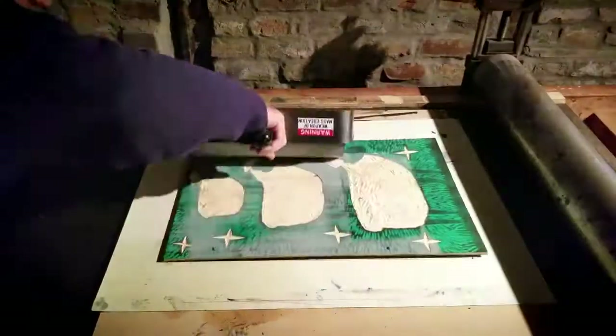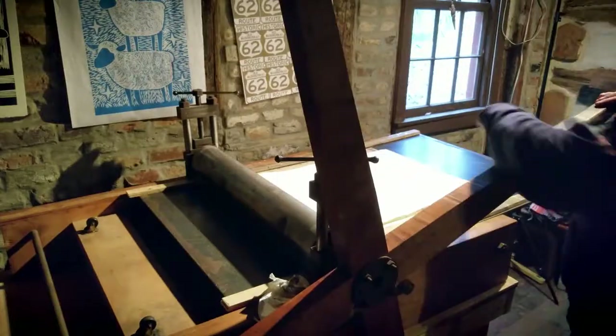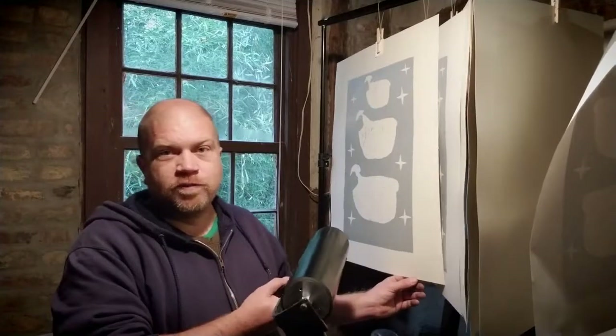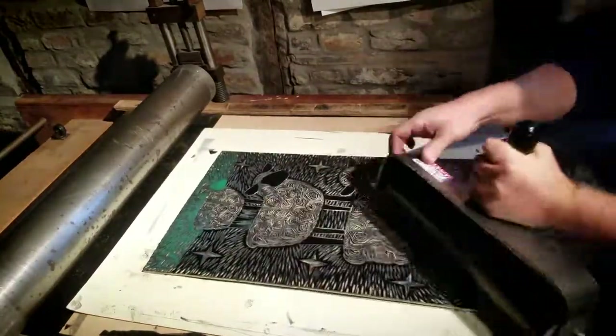I finished carving. Now I'm going to ink this up with gray and print it as a background for a two-color woodcut. Here's the first layer — we've printed it a few times in a really pretty gray, and now I'm getting ready to print the top layer in black.